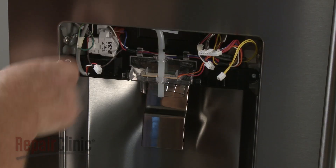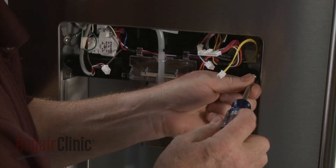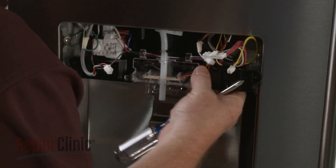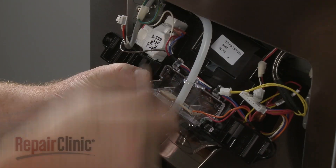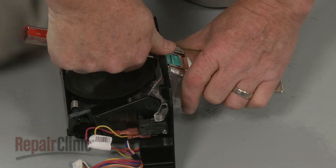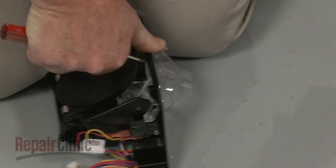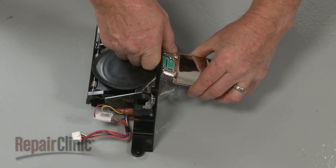If you need to replace the dispenser module, first unthread the screws securing the module. Release the water tube from the retaining clips and the guide holes, and you can remove the module. Use a small flathead screwdriver to release the actuator mounting tab and pull the actuator free. Prepare the new dispenser module for installation by inserting the actuator mounting tab into the chute assembly until it snaps into place.